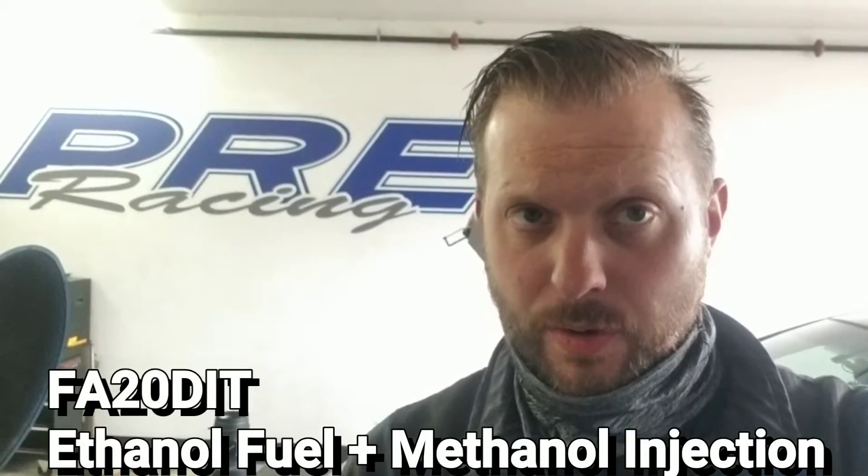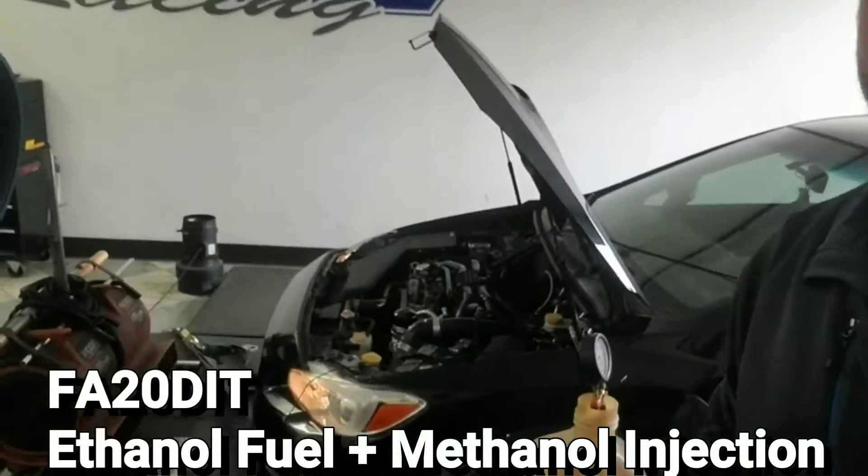We're draining the fuel on this car to get ready to put some ethanol fuel in it.